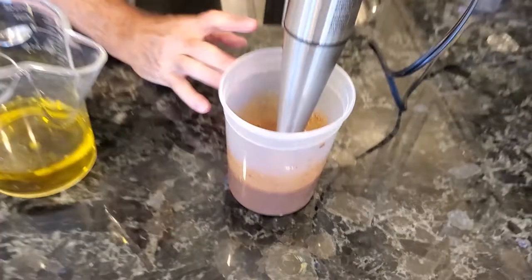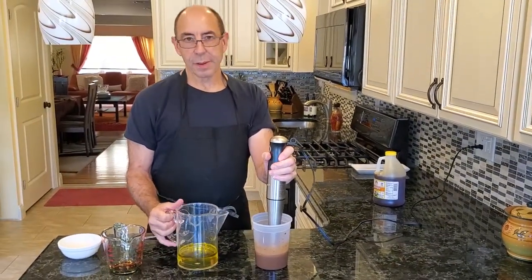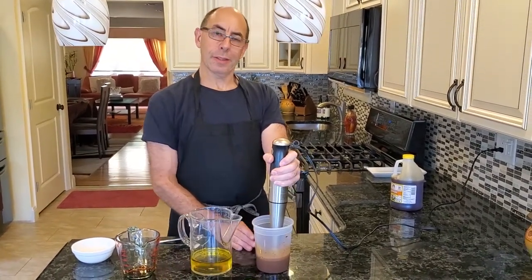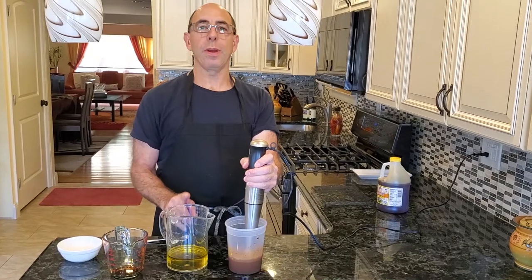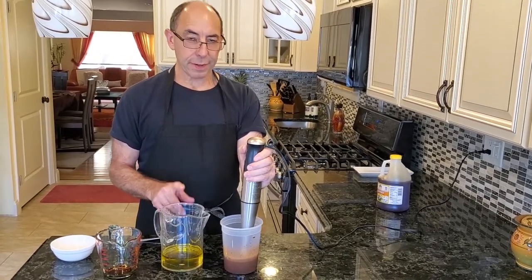Once this is mixed up very well — and this is very important — our vinaigrette is going to have a nice creamy consistency. To do that, we have to do something called an emulsification. To emulsify a vinaigrette, the blender has to be moving and we have to add the oil very, very slowly. It's the same as making mayonnaise.